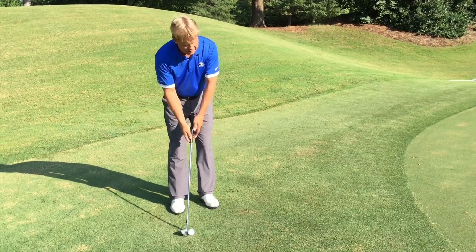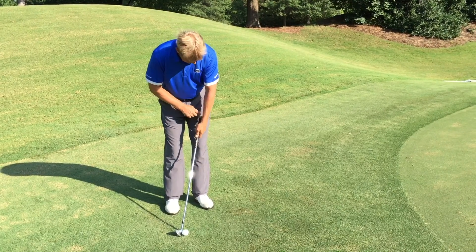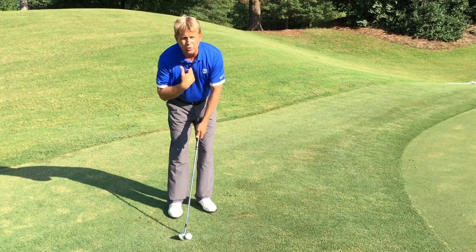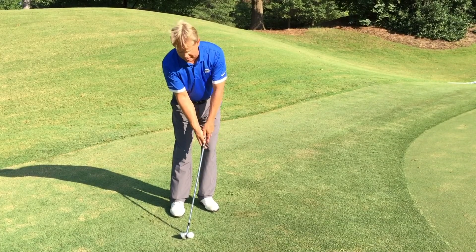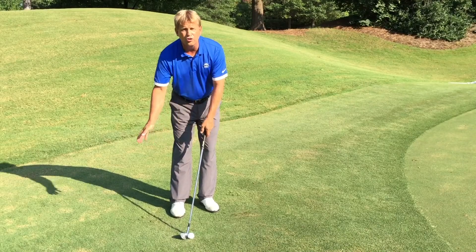From here, we want to lean the handle forward so that the butt of the club is about to the center of my left thigh. I also want to get my sternum in front of the golf ball. Notice when I'm leaning the club forward I have a flat top hand and a little bend in my bottom hand — that is the impact alignment we want to keep for the whole stroke.